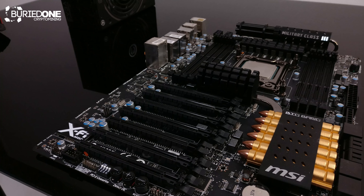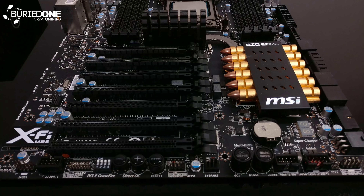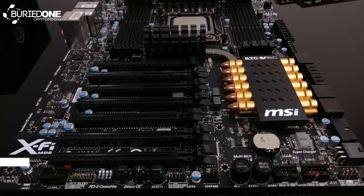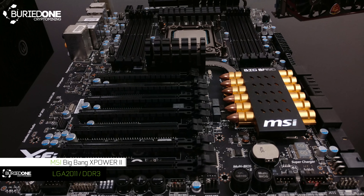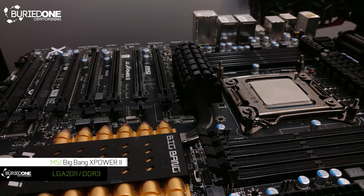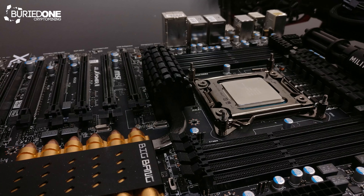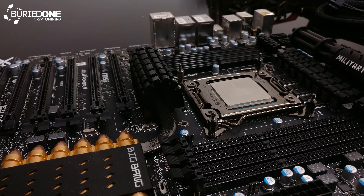Hello everyone and welcome back to a brand new video from BirdOne. In today's video I'm gonna be showing you this legendary motherboard and we're gonna do some really nice tunings on it, because we're gonna try and insert a Xeon CPU inside it. You might think — is that even possible? Well, let's check it out.